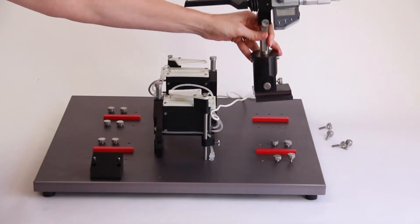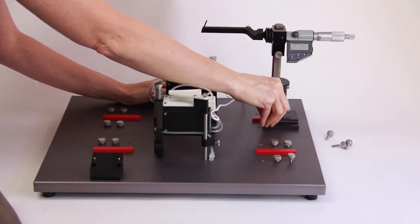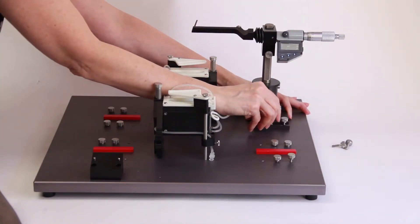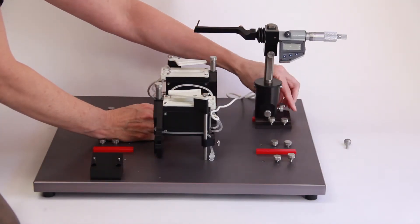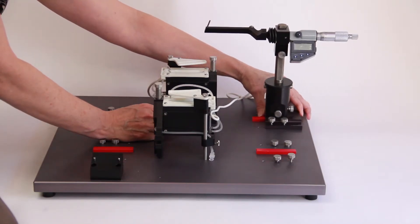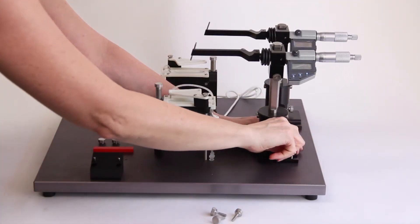Position the micrometer assemblies, or motor assemblies, on the right side of the base plate so that the mounting slots on the micrometer align with the holes in the base plate. Make sure that the digital displays of the micrometers face the front of the base plate. Use four holes and insert four thumb screws through the slots on the base of the micrometer assembly and into the screw holes. The position of the micrometer is flexible depending on the screw holes you choose and how you position the micrometer assembly. When the micrometer is in position, tighten the thumb screws. In a similar way, mount the second micrometer or motor assembly next to the first.